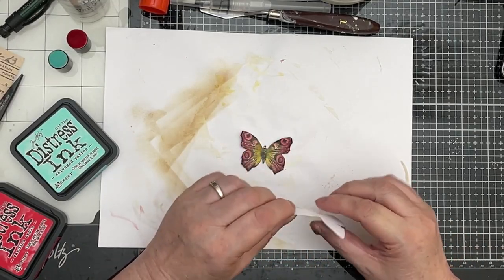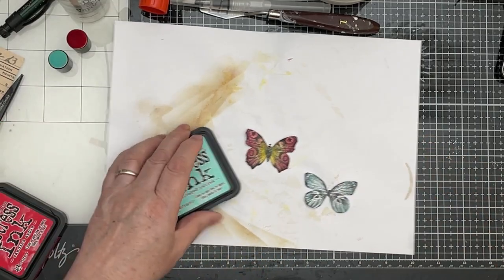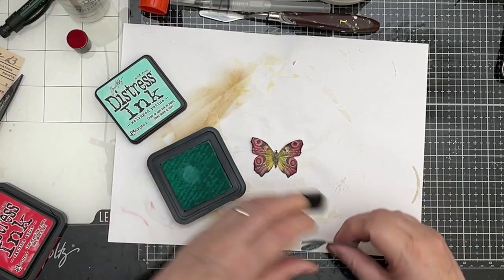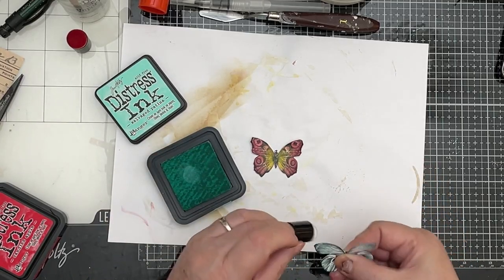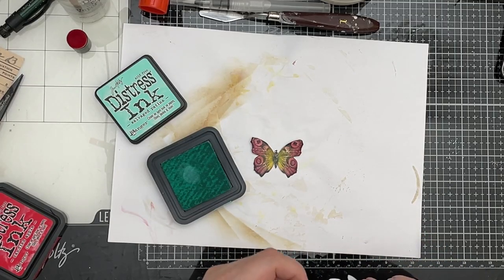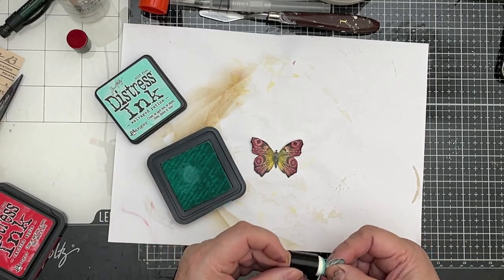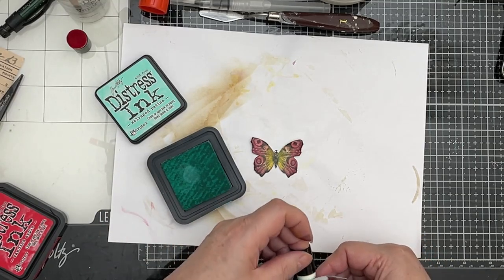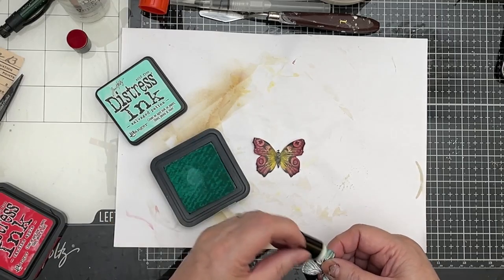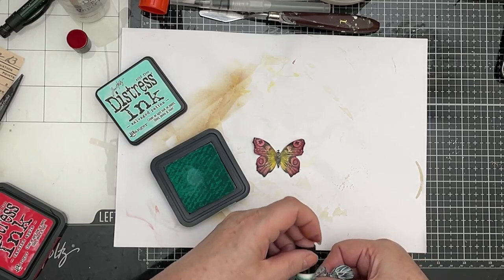Right, so fussy cut these. With all fussy cuts you get a white border, so I just want to do away with that. I'm going to use the same colour ink as I used on the butterfly, which is the Salvaged Patina, and just go around that and get rid of that white edge, which annoys me so much. I'm just using a finger dauber — I find these perfect for going around fussy cuts, more so than the big daubers that you haven't got a whole lot of control over.